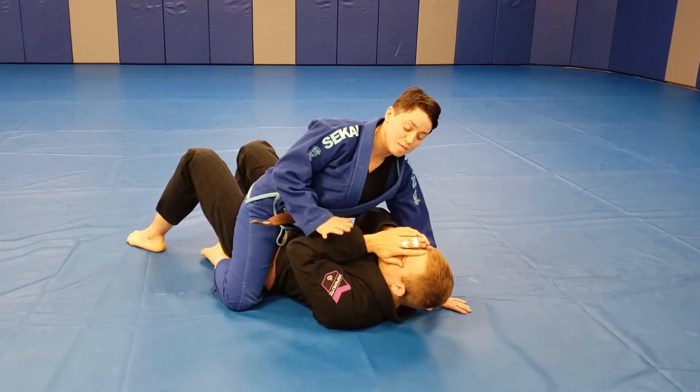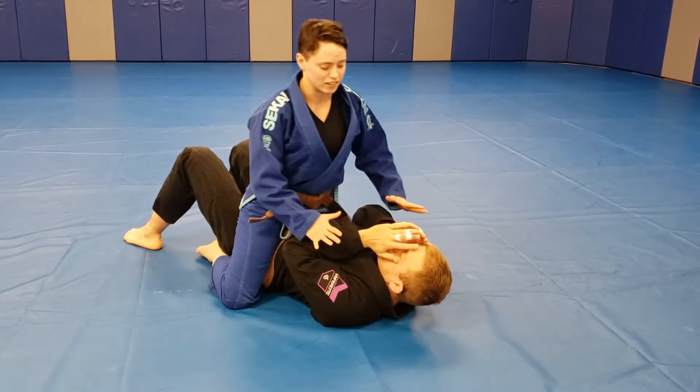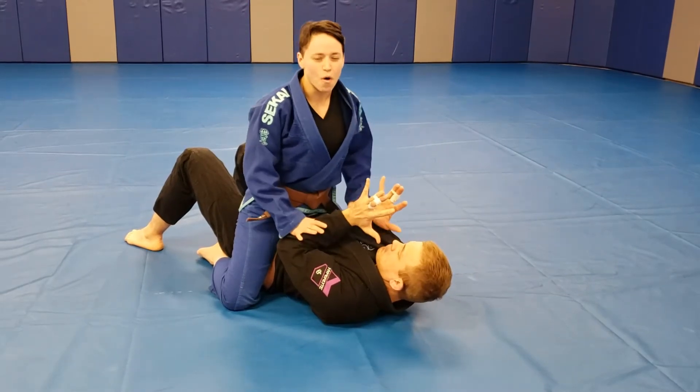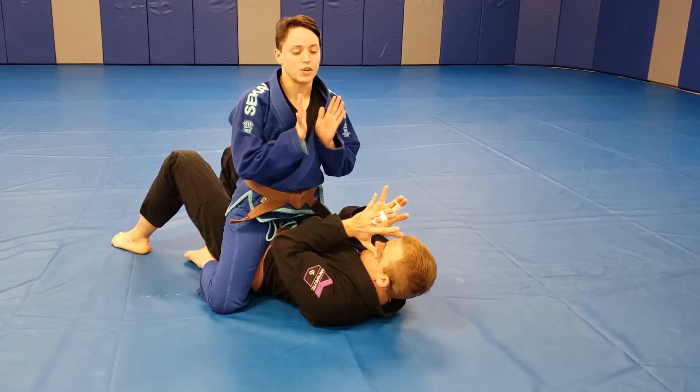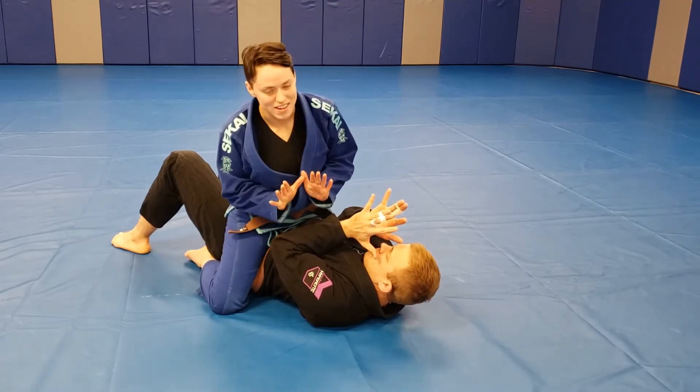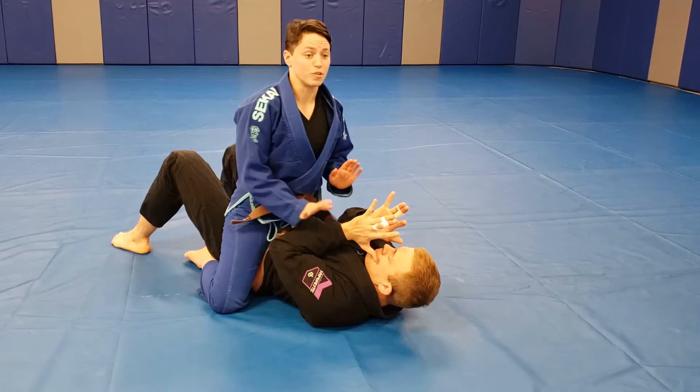When I'm looking for my Americana, usually my partner is clammed up. They're not doing a whole lot in terms of trying to get out, but they're being very defensive. So I'm going to use my whole upper body on one limb and try to get that limb pinned to the floor.